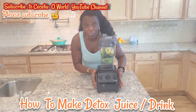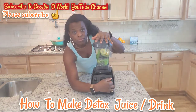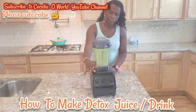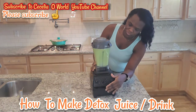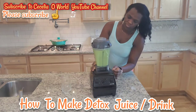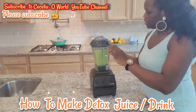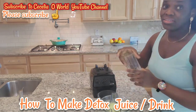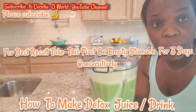I always like to start my blender on pulse. The smoothie is done — let me bring it closer to you. As I said, for best results it is always good to take this in the morning.